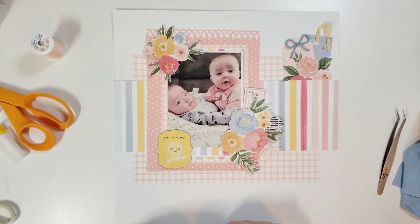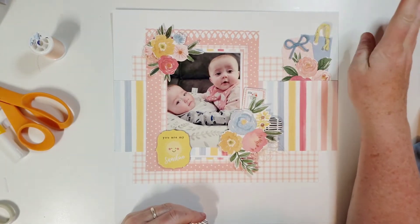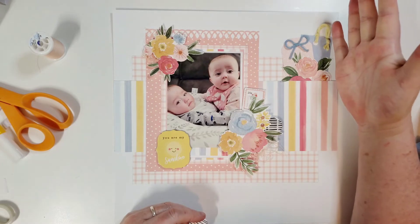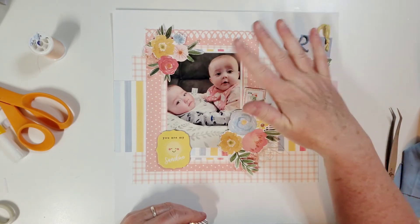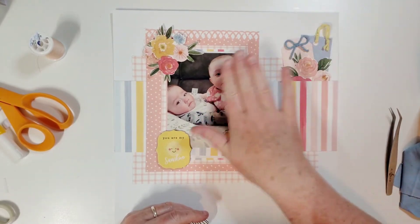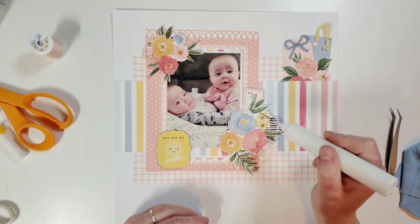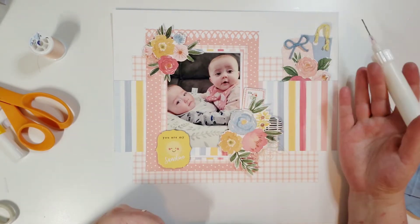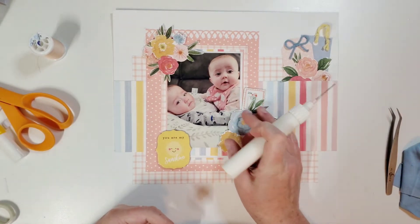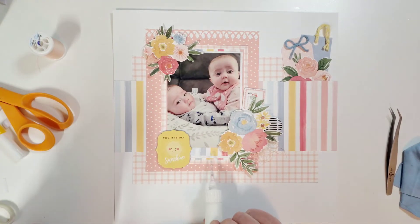Don't worry — your eyes are not going weird. I changed the photo; I couldn't stand it anymore. Something must have gotten on it at the birthday party so I had to reprint it, because there was something over her face and she was too cute. It came out bigger so I just moved things a little bit, and to compensate for the extra white space I just put another strip of pattern paper right there.